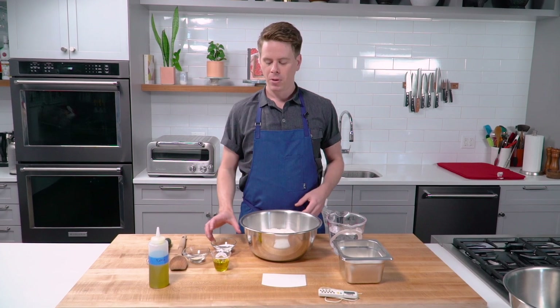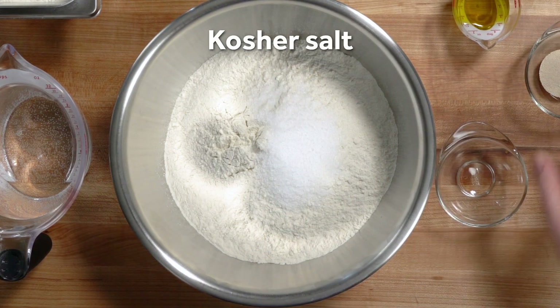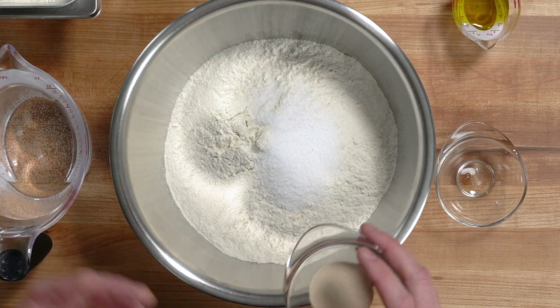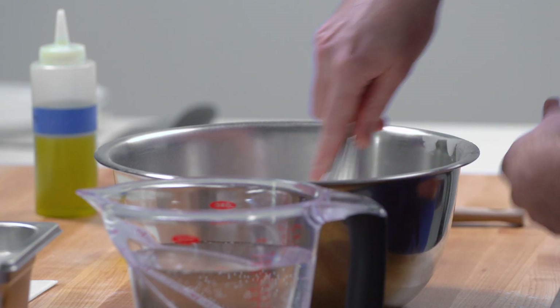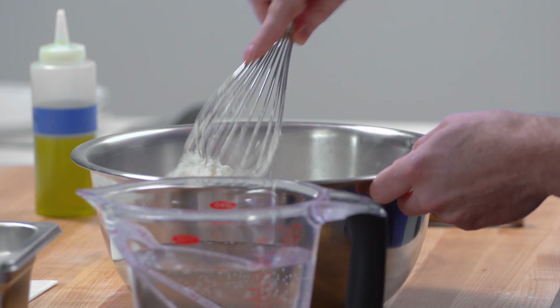Before we introduce the water, we're going to combine our dry ingredients. We have 20 grams of kosher salt and 7 grams of instant yeast — this is our preferred yeast for almost all baking and bread projects. Whisk all this together to make sure that everything is well incorporated and you don't have pockets of yeast or pockets of salt along in the flour.